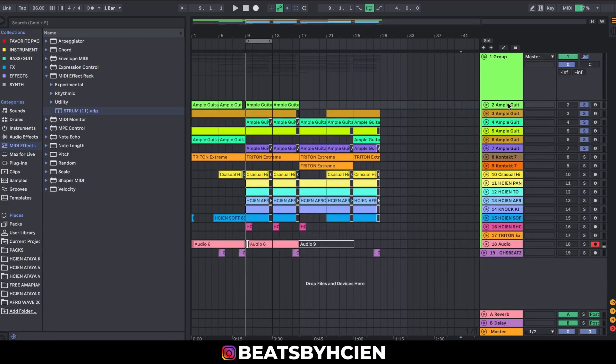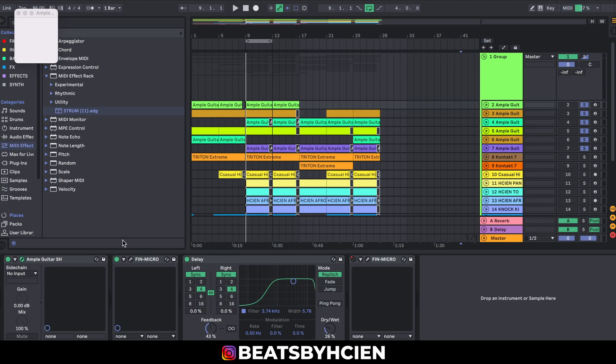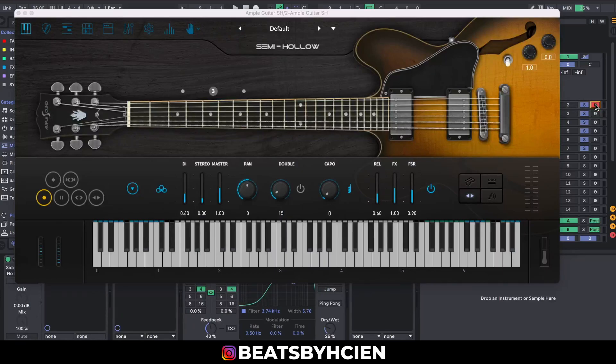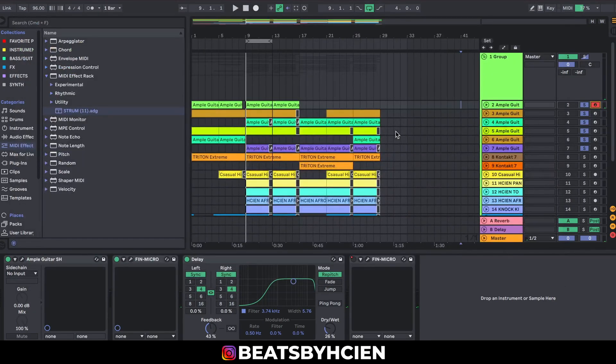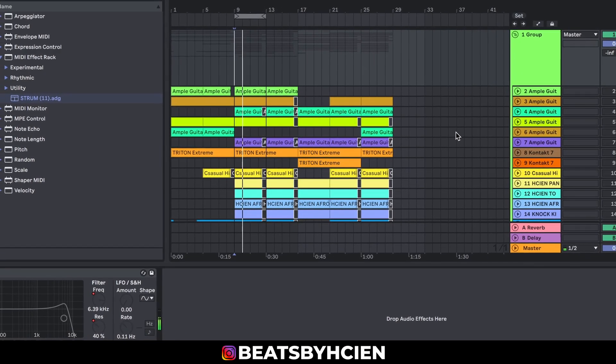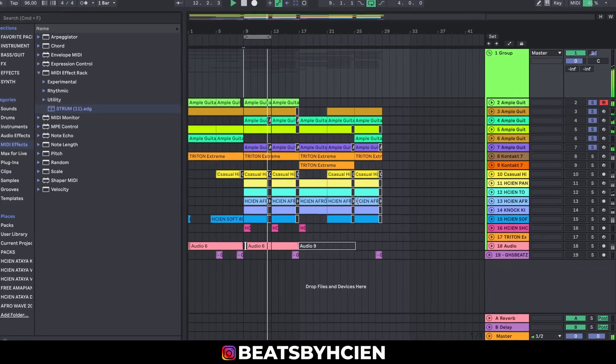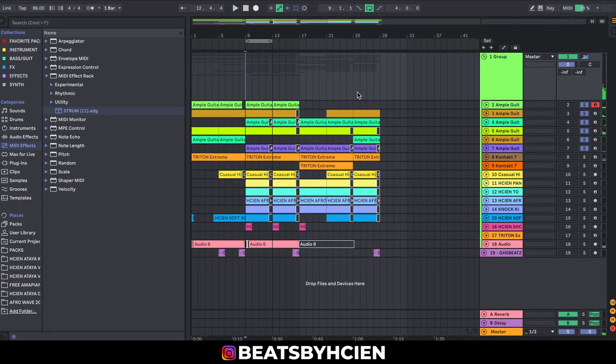So the first one I'm going to be showing you — without wasting much time — is called the Ampu Guitar SH. That's like the semi-hollow. This is a very nice sounding guitar and I'm going to recommend it for everybody. You can hear how nice it sounds, and I used it to play something on this beat with different instances of the same Ampu guitar using different presets. I urge you guys to go purchase this and get it — it's really nice.